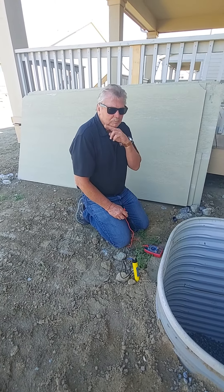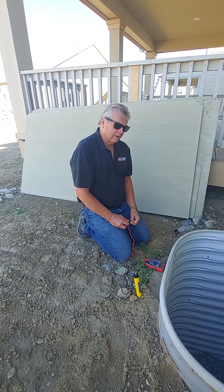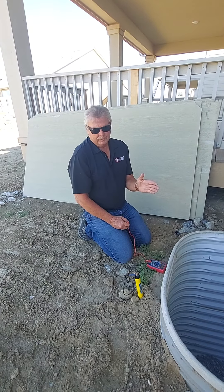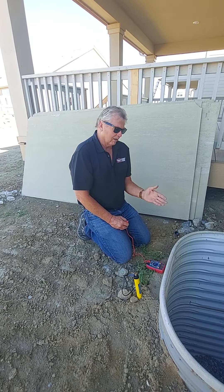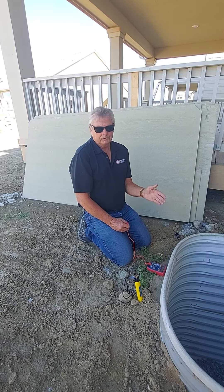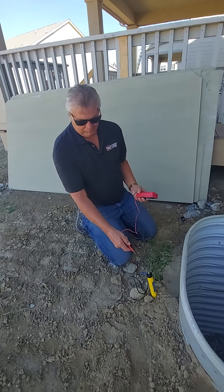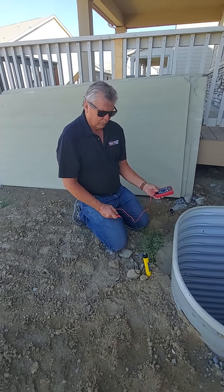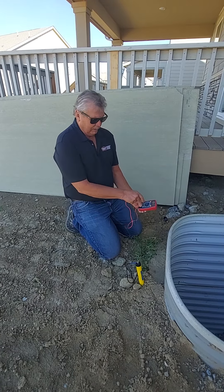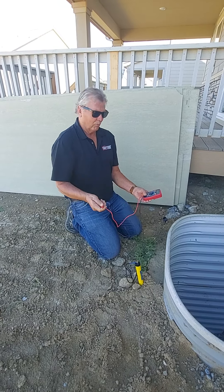Our galvanized area wells, when they're installed properly, are warranted for 10 years for any type of corrosion. The test to prove that they've been installed properly and not in contact with the rebar and the foundation is called the Soil Structured Voltage Potential Reading. You have a copper sulfate electrode and a regular voltage meter, and to achieve our warranty they have to read a negative 0.85 or lesser — which goes 0.85, 0.91, and so forth.